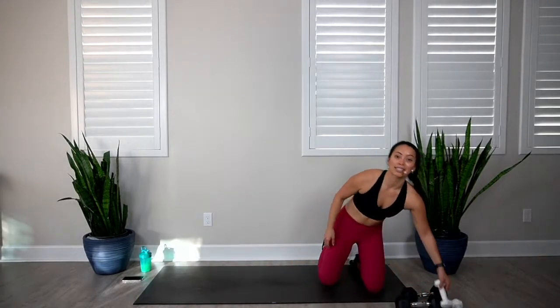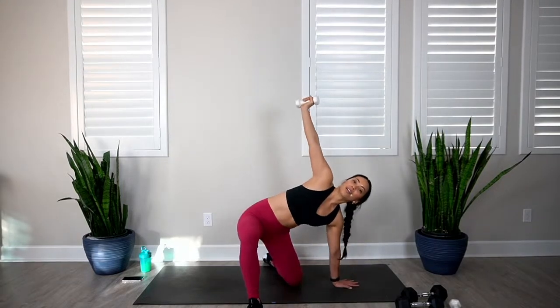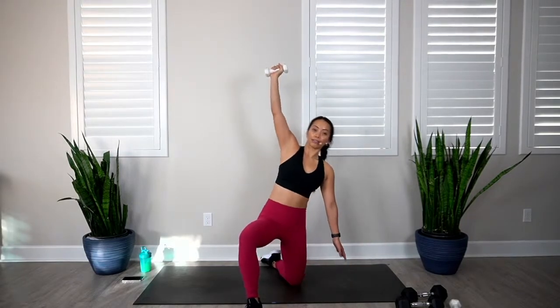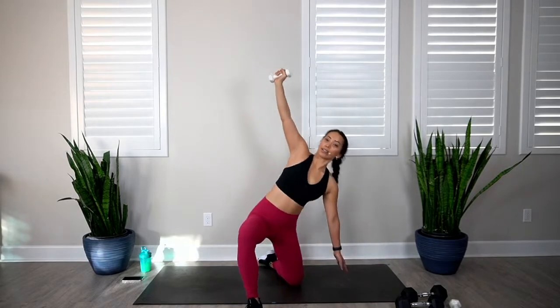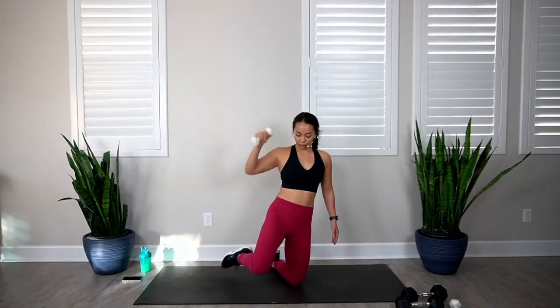Now that you know the exercises we can do them with better form. Bring your left knee forward, left arm has the dumbbell — it's a kneeling oblique crunch. Here we go, 10 reps in 3, 2, 1, let's go. 1, 2, 3, 4, 5, 6, 7, 8, 9, and 10.